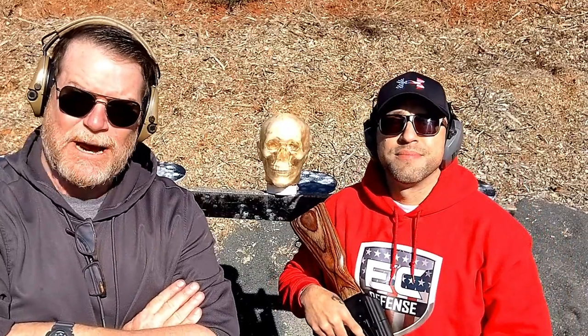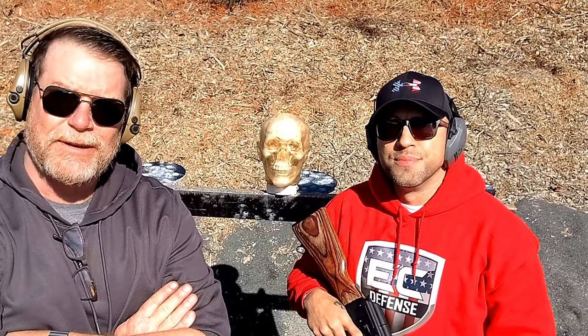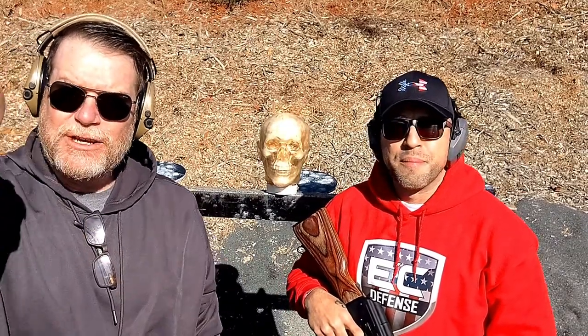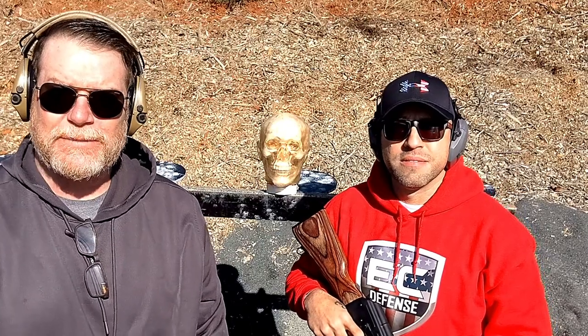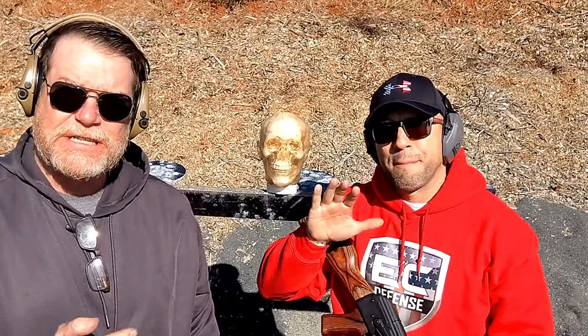All right guys, KB-32 here. Check it out. We're out at the Hyatt Farm Shooting Complex over here in Pokedon, North Carolina. Just behind you is a 600-yard range — we're getting ready to jump over there and have a little bit of fun. But before we do that, I want to introduce you to my good friend Steve.